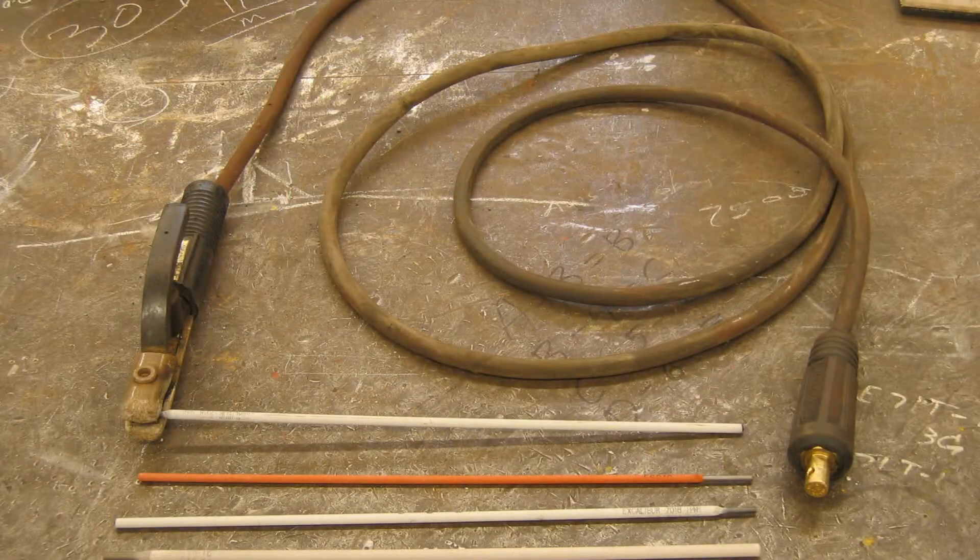If you're going to try arc welding for yourself — maybe you're doing some home repairs or making a bracket for something — welding is probably the least expensive way to get into welding.